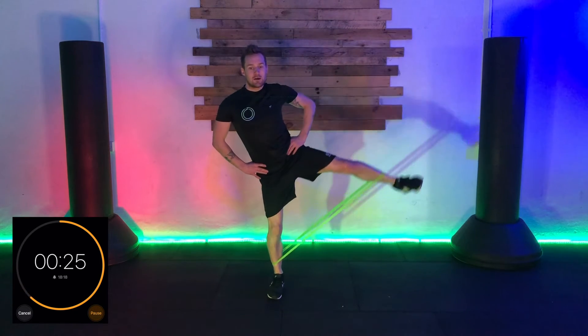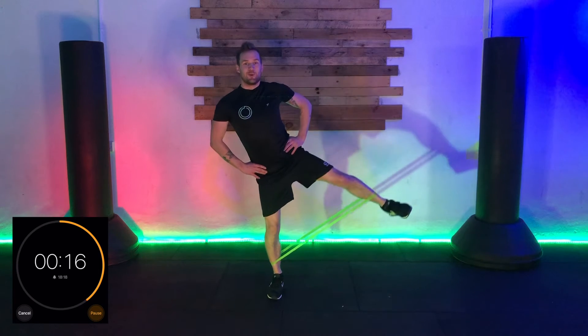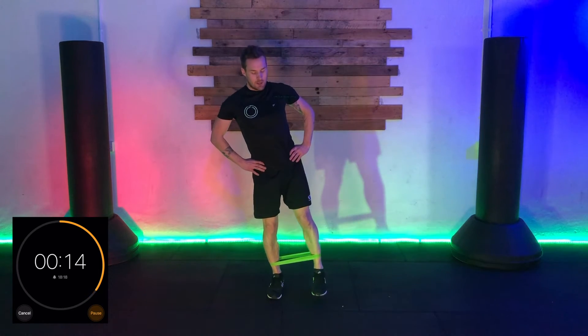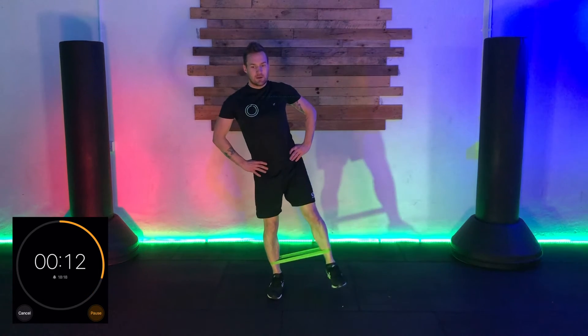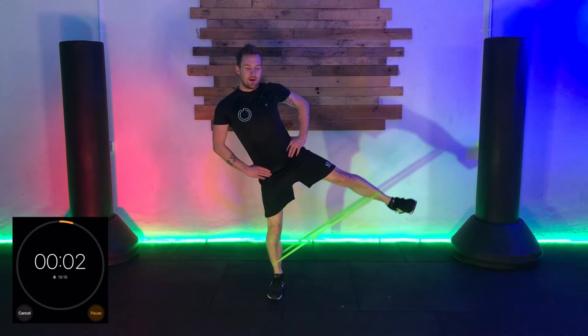I'm going to talk you through a couple of modifiers. First modifier: as the leg comes back down, make no connection with the ground and then drive back up to the side. Second modifier: when you come out, just hold for a moment and then bring it back down, then out and down again. That's your first one on that side.